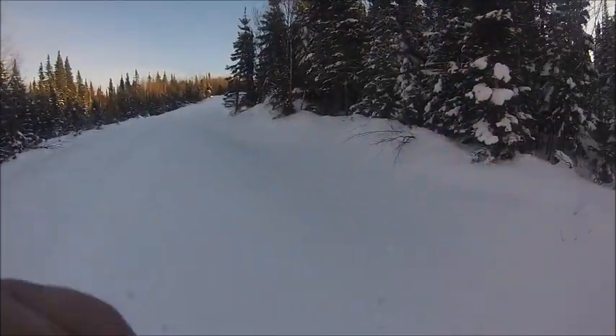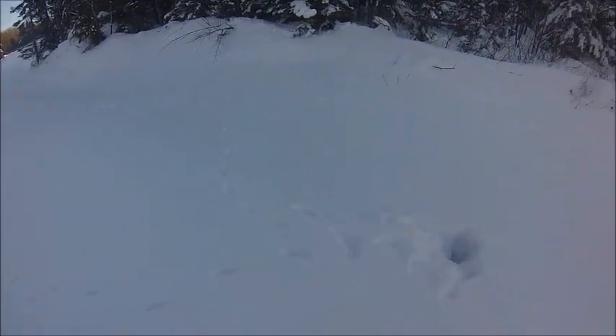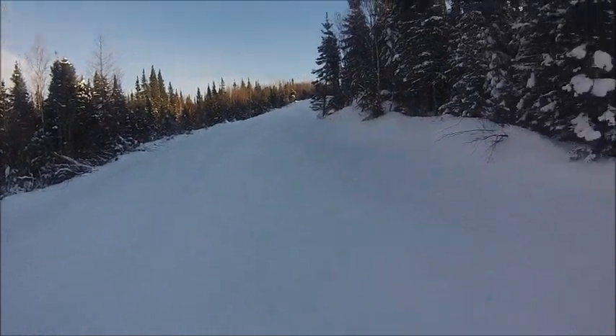Well guys, the other day on Facebook there was a video getting around where a fox was hunting around for mice. I came across one of those spots where he'd come along and dove down into the snow — I don't know if he got anything, there was no blood there — and then he went back up the trail. I thought I'd show you guys that anyway, just something a bit different.